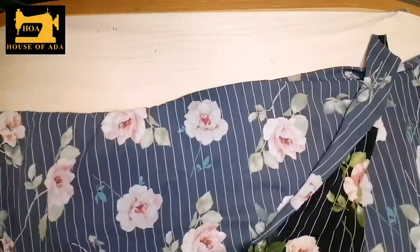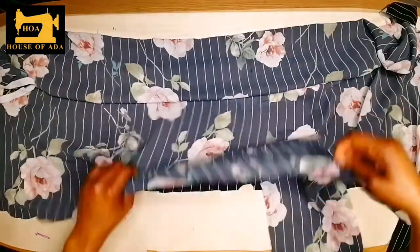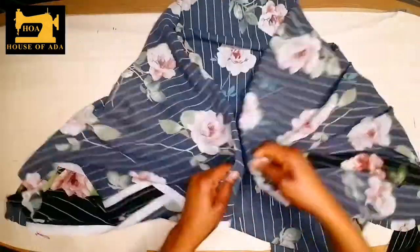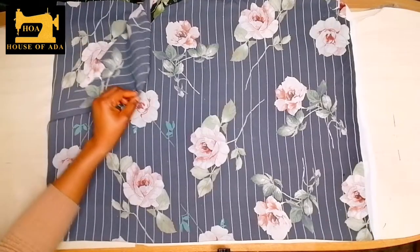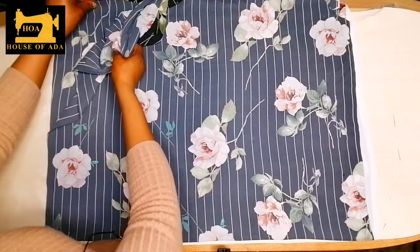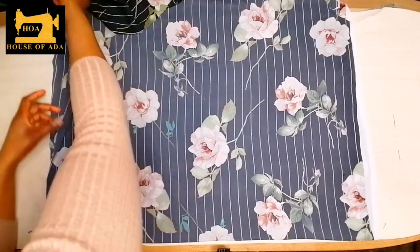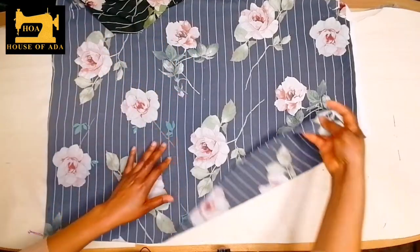I'm going to fold my fabric into four. I fold that into four — this is one, two, three, four, and here is one, two, and here is a fold.